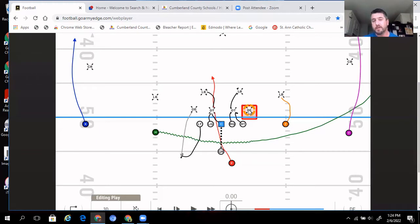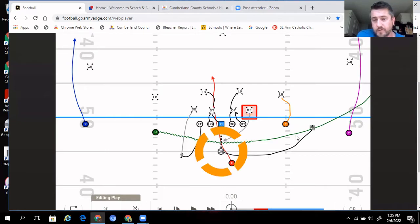If that backside defensive end is being aggressive and crashing hard toward the running back, we will make a pull call. We have a simple tag we attach to our inside zone signal that lets the quarterback know to pull it and keep it, and he takes off. Every single play when we call inside zone, we are faking the quarterback run, trying to see how the defensive end reacts. A lot of times just the quarterback flashing in front of his face will freeze that defensive end. But if he does crash hard, we take notice and call the pull — and once we call that once or twice, it definitely keeps that backside defensive end honest.